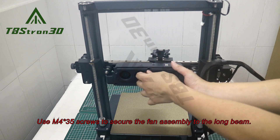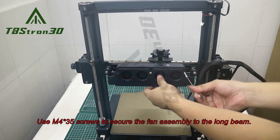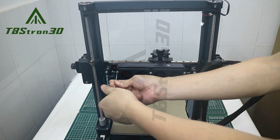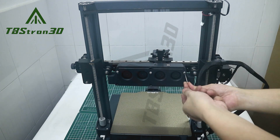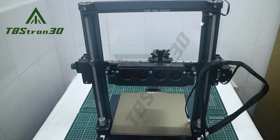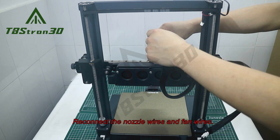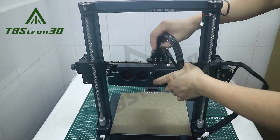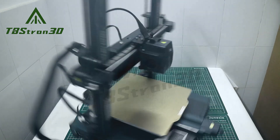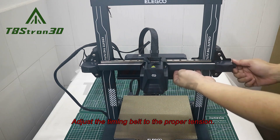Use M3x5 screws to secure the fan assembly to the long beam. Reconnect the nozzle wires and fan wires. Adjust the timing belt to the proper tension.